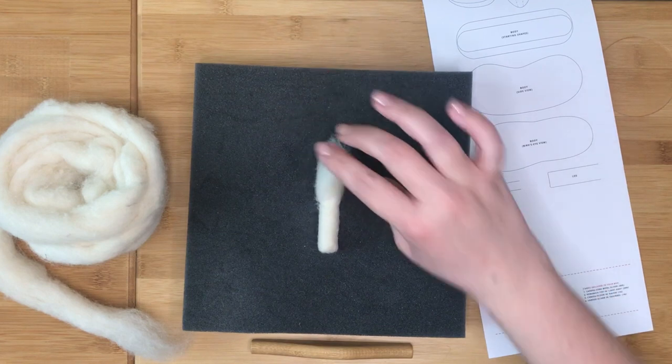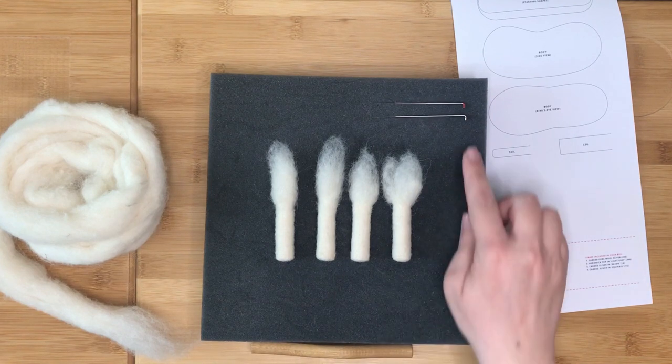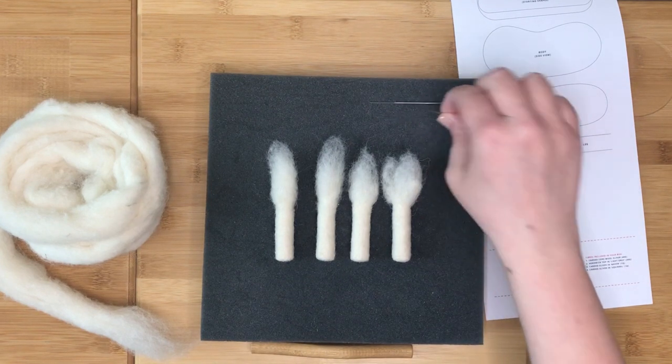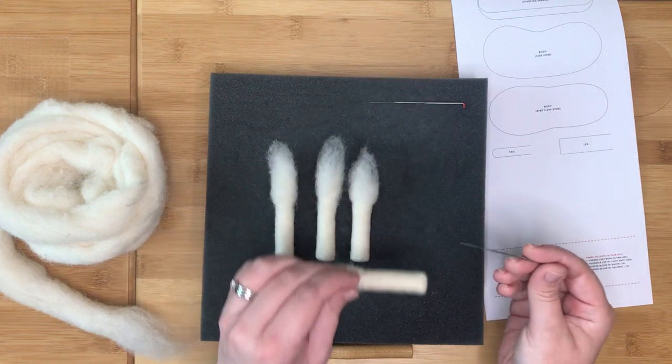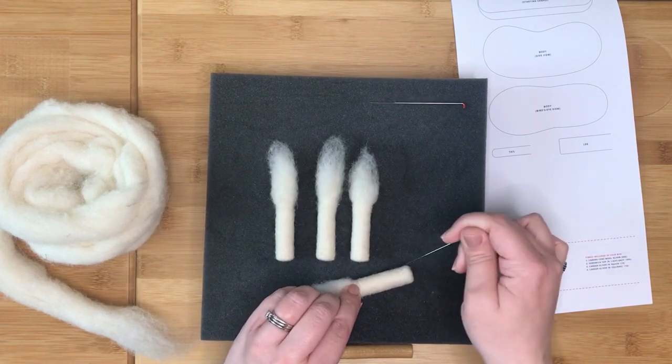Repeat these steps for the other three legs. Once you have made all of the legs they should look like this. Next, with your finishing needle, stab all over the felted section of each leg to smooth the surface and finish firming it up.